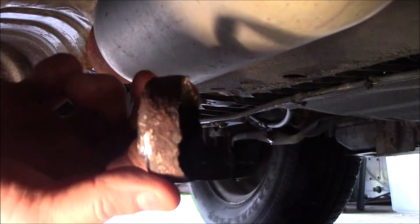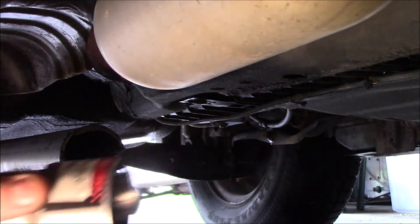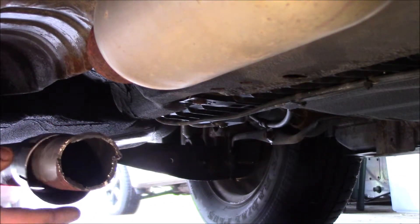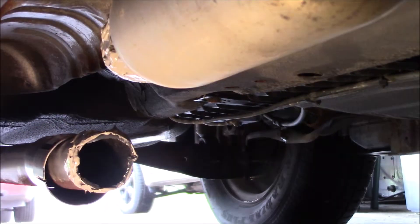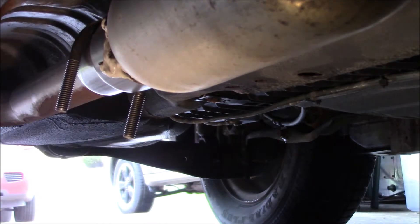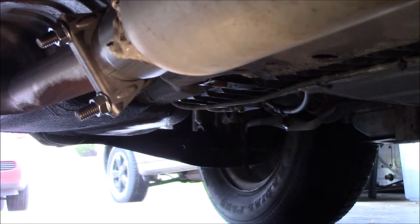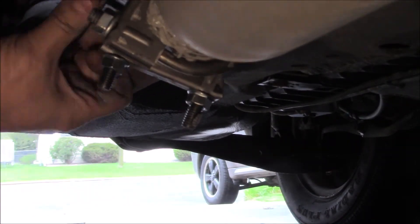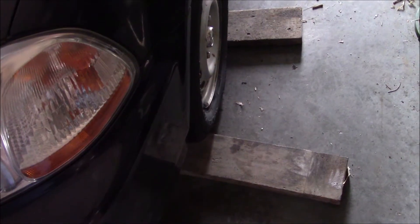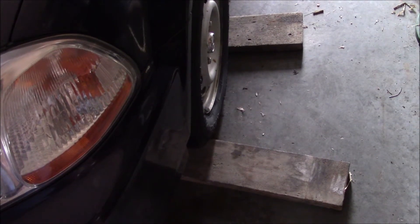I hacked a little piece of that tailpipe off and cut a slot in there. So we'll go ahead and slide that on there, put some sealant on there, put it together, and put the clamps on. Now that we have the exhaust clamped up, we'll go ahead and remove the blocks of wood from the wheels.